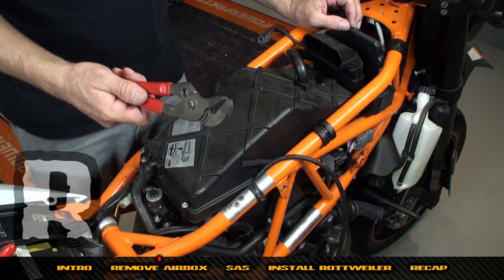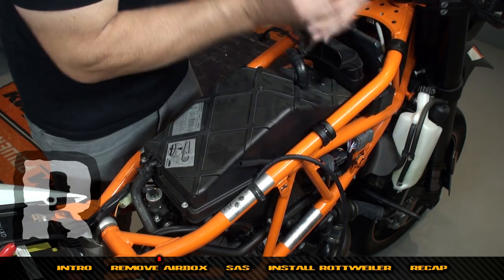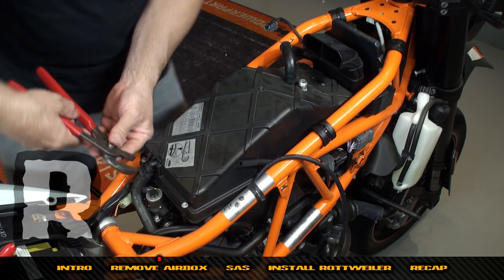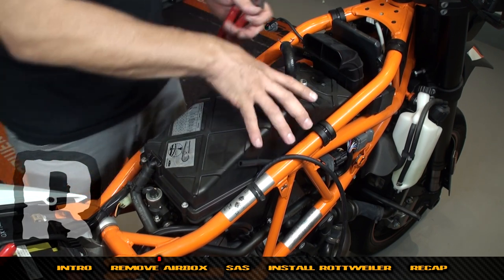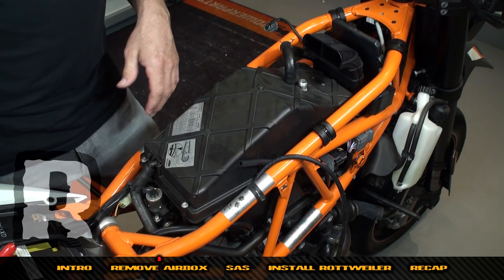Using a pair of channel locks, we're going to remove the spring clamps from the crankcase breather here. We're going to pull this off and move the spring clamp on the SAS here. We don't need to remove it yet — when we pivot up the lid we'll be able to pull it off a lot easier.